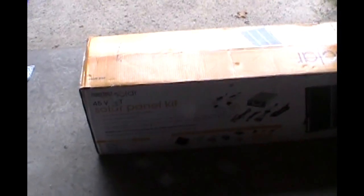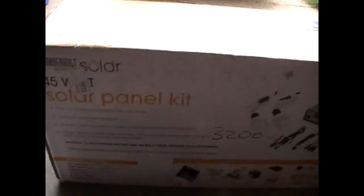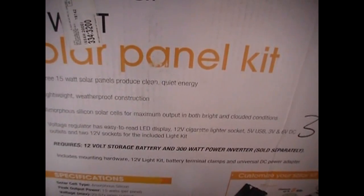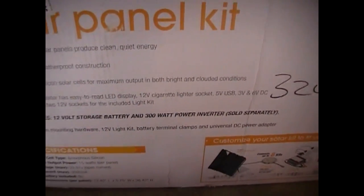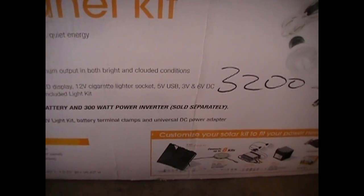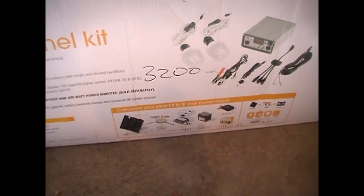At long last I'm going to open up my 45 watt solar panel kit. This thing has been sitting around in my garage for about the last six months and I'm finally going to get a chance to open it up. What this contains is three 15 watt solar panels, a voltage regulator with an easy-to-read LED screen, a 12 volt lighter socket, a 5 volt USB, 3 volt and 6 volt DC outlets, and two 12 volt sockets for the included light kit. The one thing it does not have is a 12 volt storage battery and a 300 watt power inverter. But here is an old battery which I might try to hook up and use with this. In any case, I'm just going to open this up and take a look at the contents.